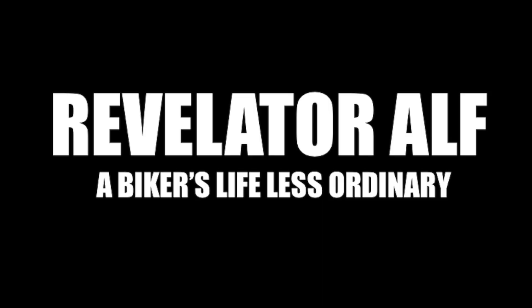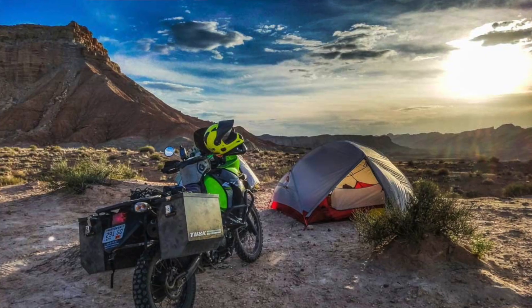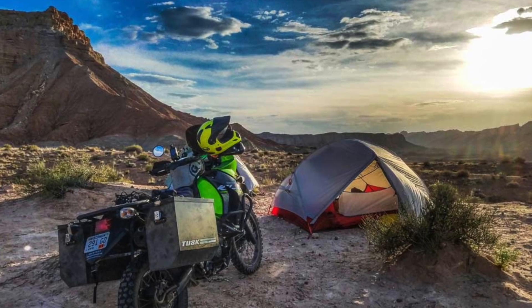Can you take the kitchen sink on your motorcycle camping trip? Hello, welcome to Revelator Alpha. I hope you're all well in these trying times. In this video I'm talking about going away for your motorcycle adventures and moto camping trip, and what you can take with you.